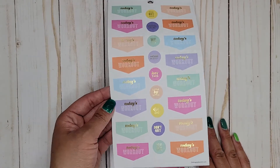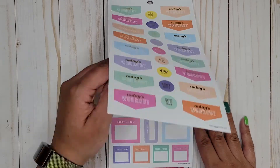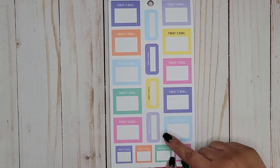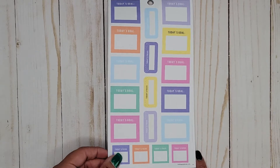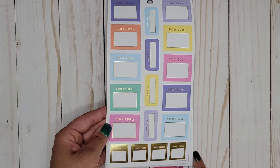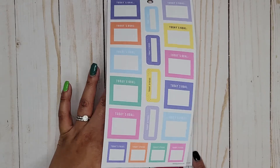Three pages of those this time with gold foil, which makes sense because a lot of these are repetitive — you do them more than once a week. Then we have some colorful boxes: today's goal and today's focus in some different sizes. And then that same page with gold foil, and then again without foil. So it looks like we're getting about three pages of the same stuff for the most part.